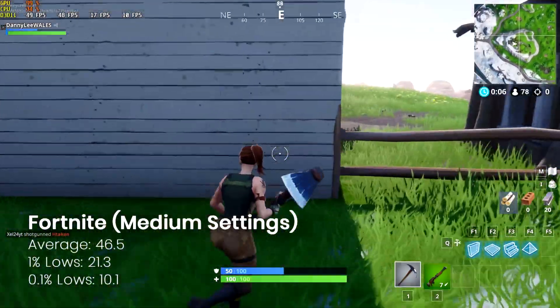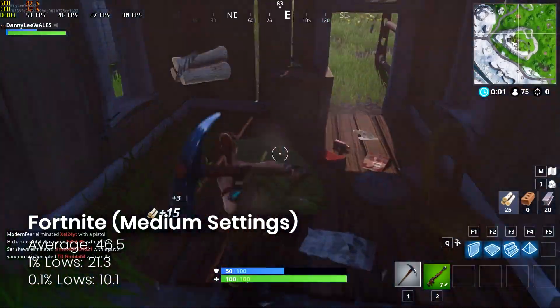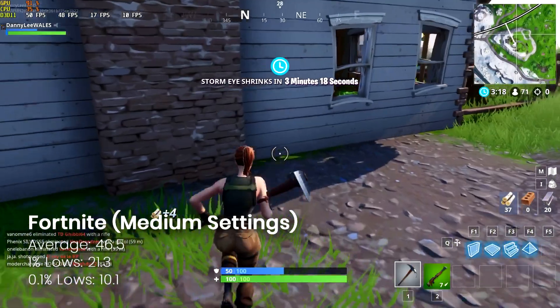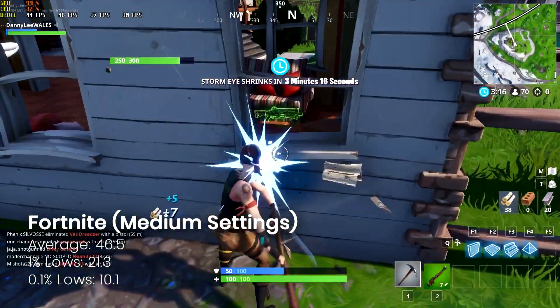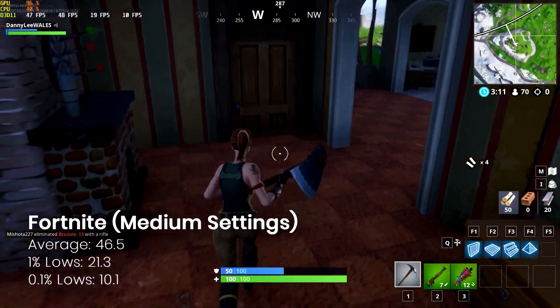And finally we've got Fortnite. This game will pretty much run on anything these days and the 750 Ti is no exception — it runs very acceptably. So if you're still into this game, this card is well worth a look.